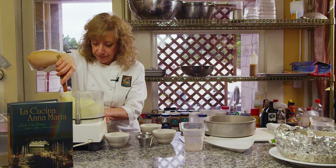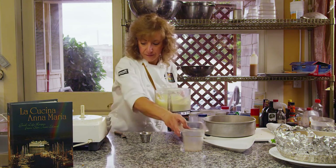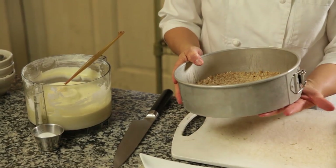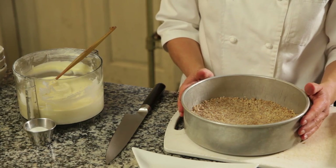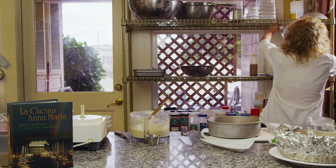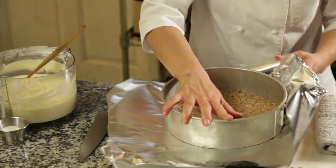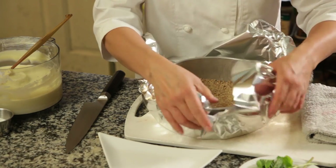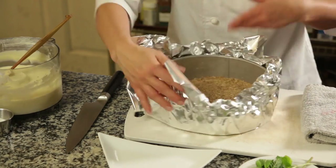Looks nice and creamy. Before we pour this into our prepared pan, we should put some aluminum foil underneath — I'm going to be cooking this in a water bath so it cooks really evenly and the custard forms nicely. We'll be immersing this in a hot water bath about halfway up the sides. This cake is going to cook for about an hour and 30 minutes at 350 degrees, and you may need to add more hot water as it continues to cook.